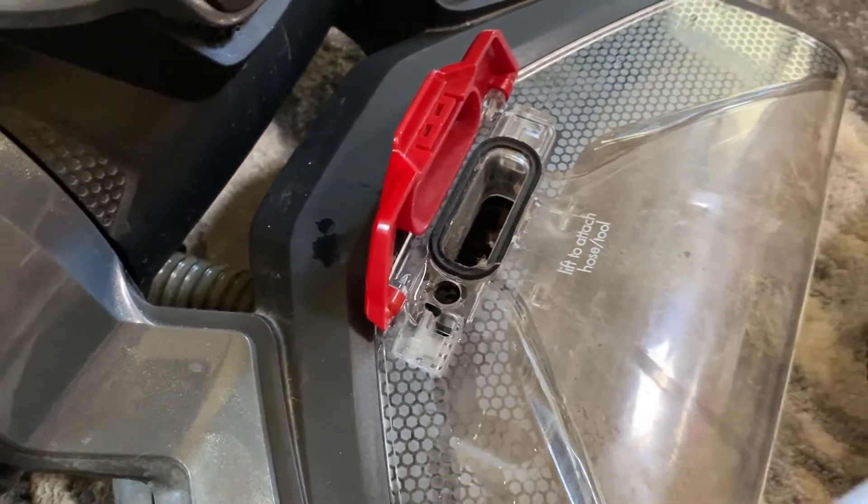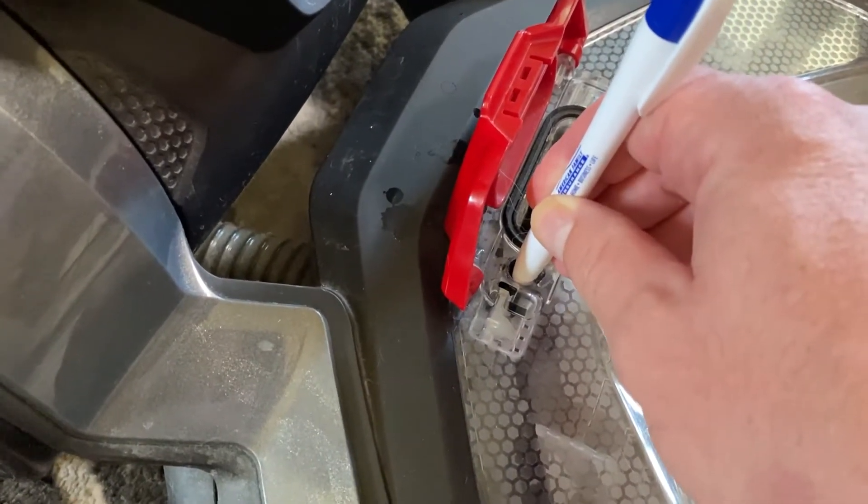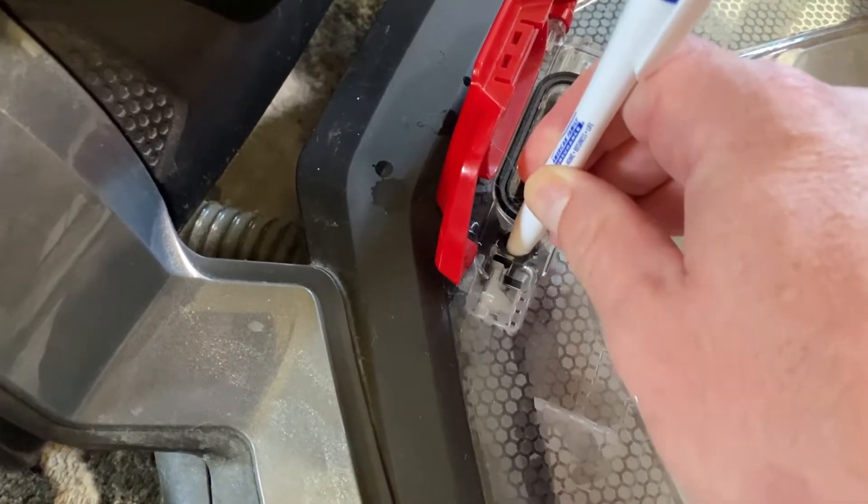What you'll need to do is take a pin and just press down — you'll feel it's like a spring-loaded piece — and once you do that, water starts coming out.